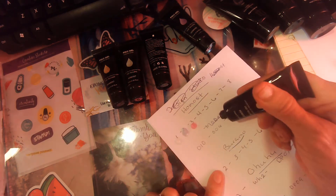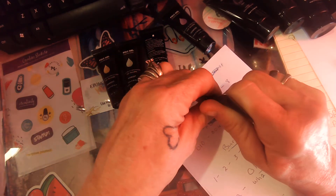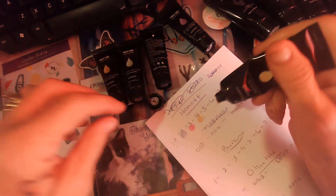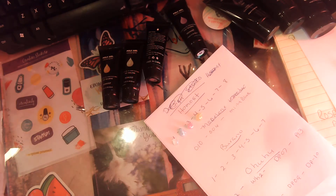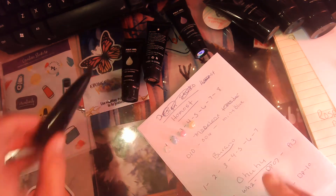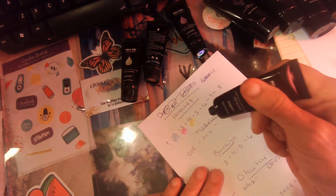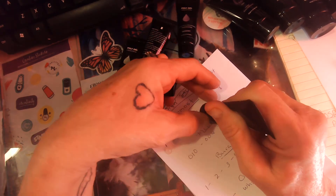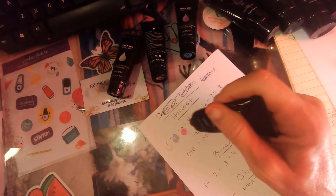Oh, that's pretty too! These are Easter colors. Number five — yeah, it's gonna be pretty as an Easter set.